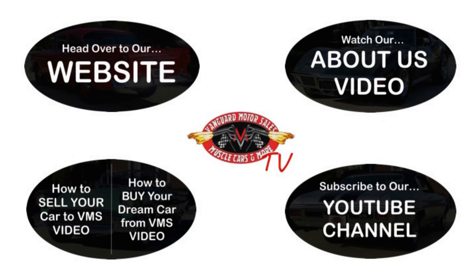We've made it really easy for you — click on any one of these five pictures here and it'll take you right to whatever you're interested in. We're going to give you about 30 seconds here to click these pictures. If you need more time, just go back in the video and click that picture.